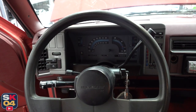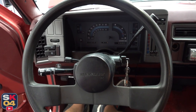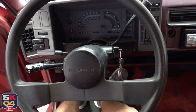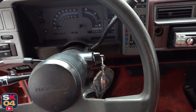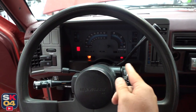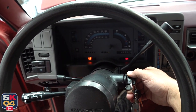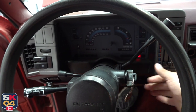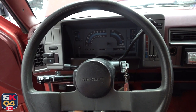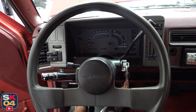Instead of replacing the fuel pump or the whole sending unit like I'm going to, somebody in the past had wired in an aftermarket inline fuel pump that sits right underneath the cab. That pump had failed also — it's probably got some bad gas — but I put in another inline pump temporarily off of a toggle switch to see if it was a fueling issue, and I got it to fire up and run pretty good. Not too bad.